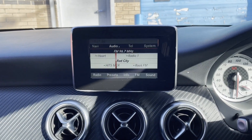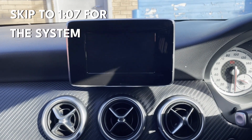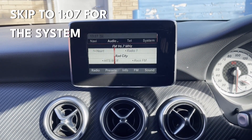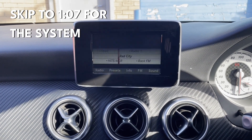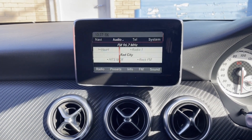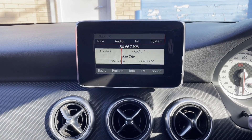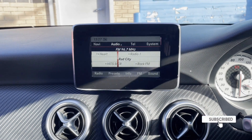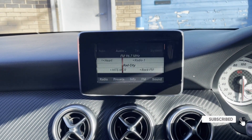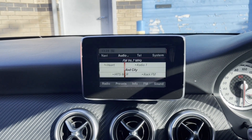Hi guys, Rob from Icebox here today, just going to bring you another install for our YouTube channel. We're going to be replacing this small screen — you can see quite a lot of flickering on there, but that's nothing to do with the system. It's just the frames per second on my phone that can't cope, so that's why it's flashing. It's not an actual issue with the system, so just bear that in mind.